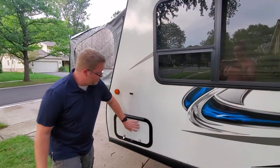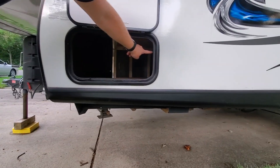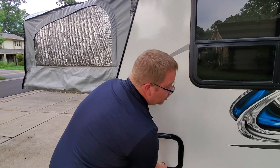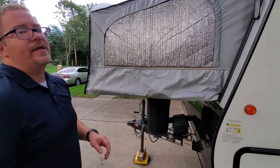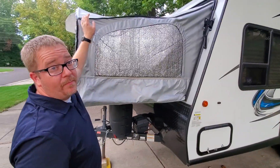We have the side hatch right here. This is a pass-through that goes all the way to the other side, and there is a lot of external storage on this. If you look at the pictures we have for the ad, we also have pop-up gizmos, and we are including those with the camper as well.